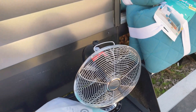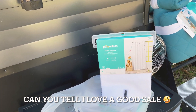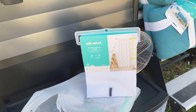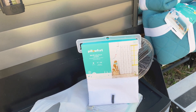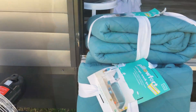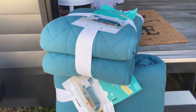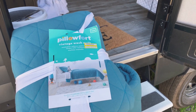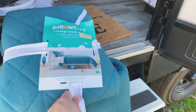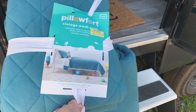Right now Target has some of their kids' pillow fort stuff on sale. Now my kids are teens, but I still have no problem buying kids' stuff because it does not look like kids' stuff. Their bunks are full size, but these are the twin size covers, which will make sure it doesn't hang down real far on the bunk. They are usually $49.99 and they were on clearance for $14.99.